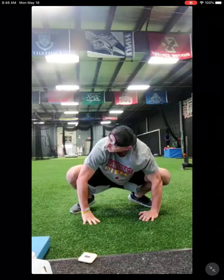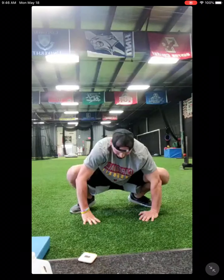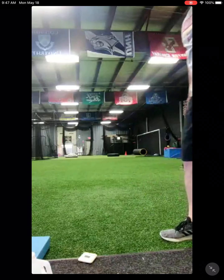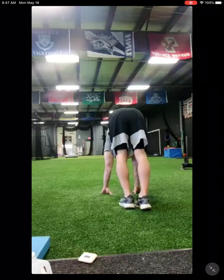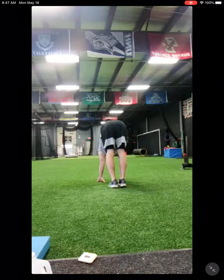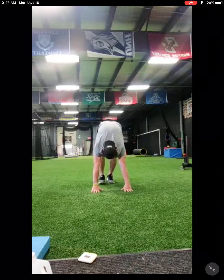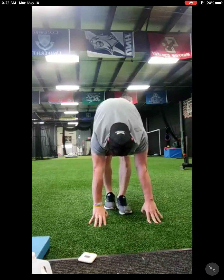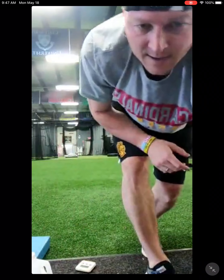Come up and do the frog stretch. Use your elbows to push your knees out wide. We'll do two inchworms out and two inchworms back and then we'll start. Keep your legs straight — walk your feet as close to your hands. It's warm out today and it's Friday so we got country on, for all you country lovers.